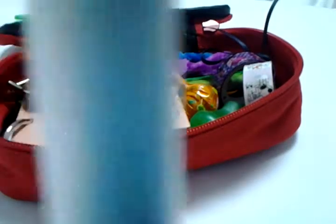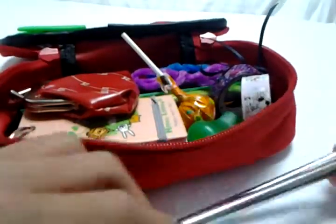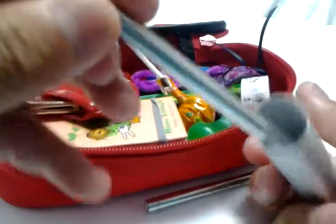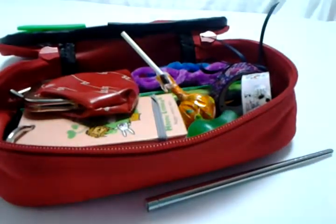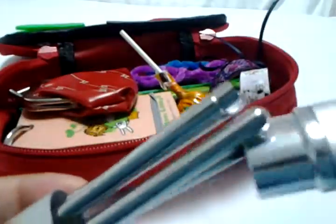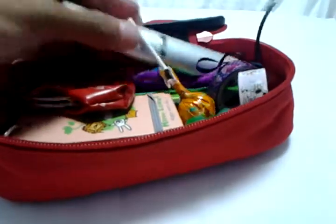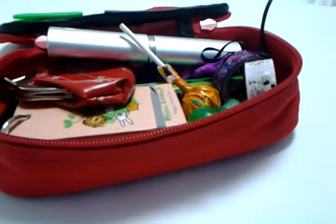I also tucked in some portable chopsticks — a fork would have been more ideal, but I couldn't find any. You take these two chopsticks and screw them together, so it's really handy in case the flight attendant forgets to give you utensils or ignores you when you try to get her attention. Next time you're at the airport, look around in the stores — they might have chopsticks or other utensil options.